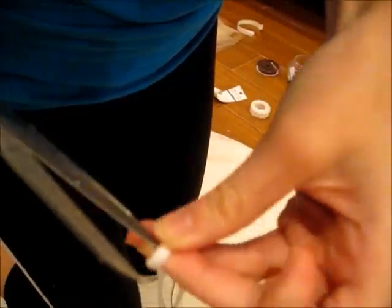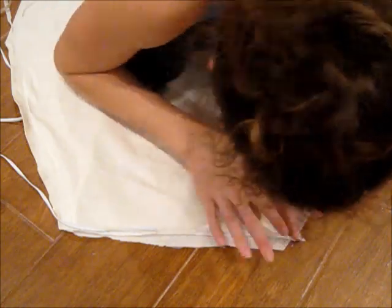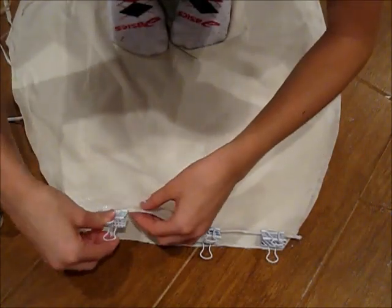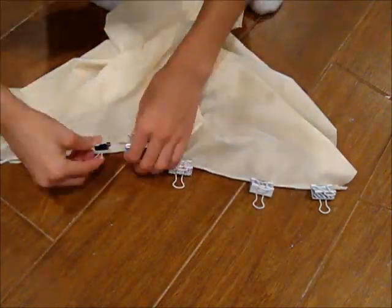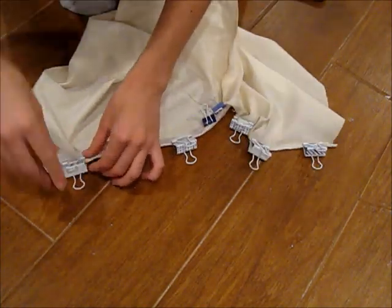Take elastic and wrap it around your waist and cut it. Use fabric glue to glue the dress onto the waistband or the elastic, then clip it so it can dry. Do the same thing on the other side with fabric glue and elastic, then pin that down to dry. After all of that has dried, proceed to the next step.